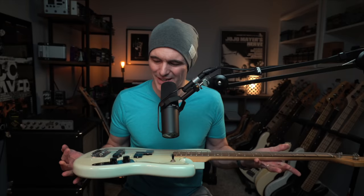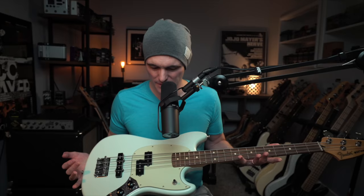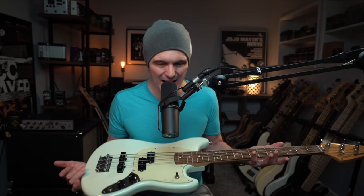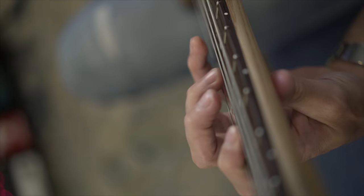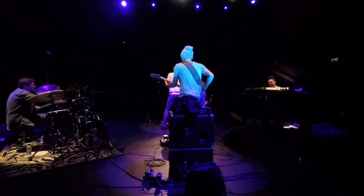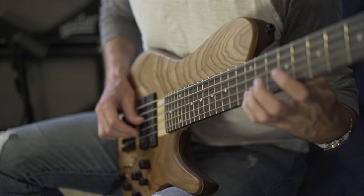The electric bass is a pretty simple instrument when you think about it. It's four strings. It's a plank of wood. It is a tremendous amount of fun to play, and it is perhaps one of the most powerful instruments in modern music. So let's take a little time together. Let's build a process, build a routine, improve your fundamental understanding of the instrument, of harmony, of melody, of rhythm, of the function of the electric bass in the band, and ultimately maximize the potential of the time that you spend with the bass.